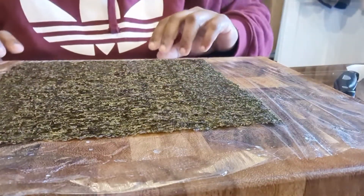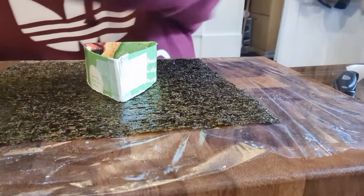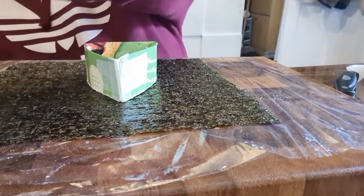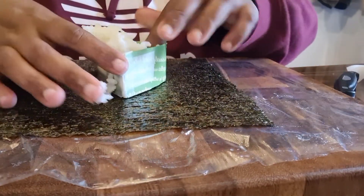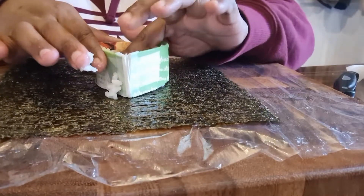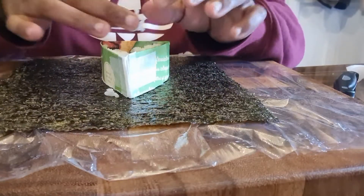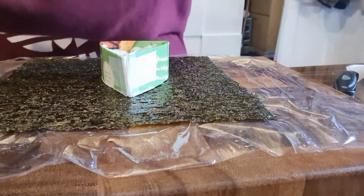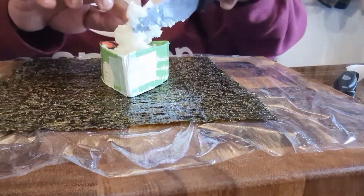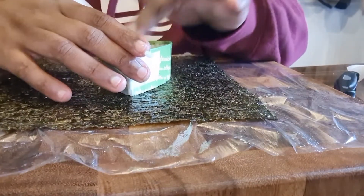So I'll show you again. Get your sushi paper, get the triangle shape, stuff it in with the rice, and press it firmly with your hands so it forms the shape. It's a good thing because sushi rice is kind of sticky.